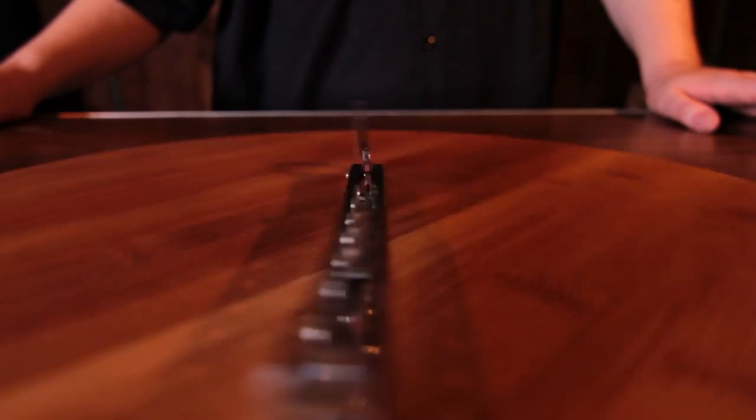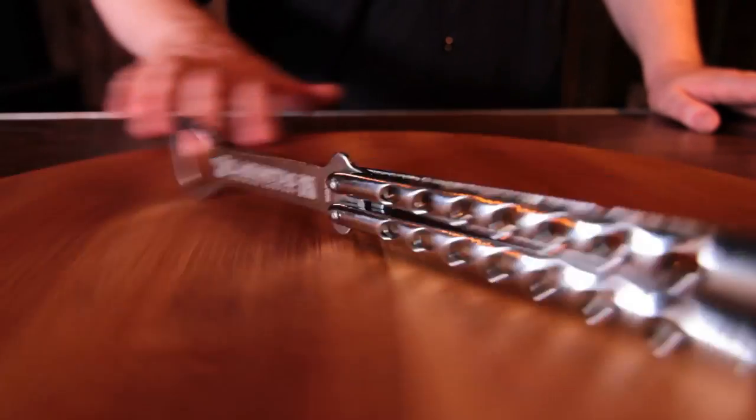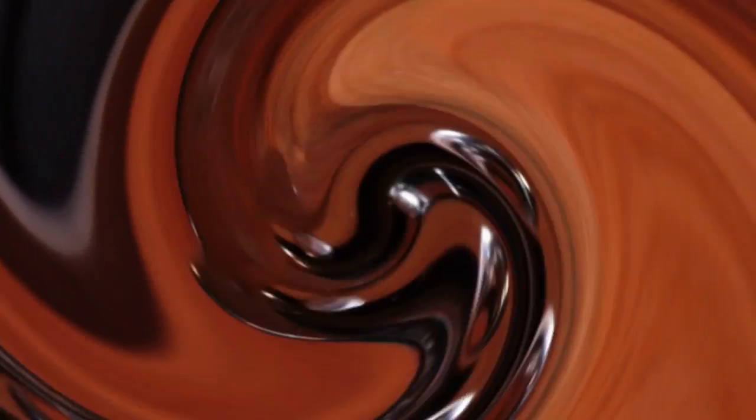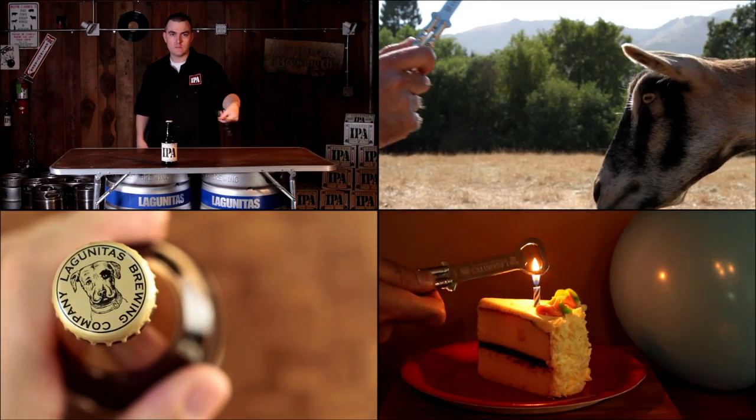Are you ready to wield this thing like a freaking ninja? You've come to the right video. To help you master the basics, we brought in one of the internet's foremost masters on the subject.